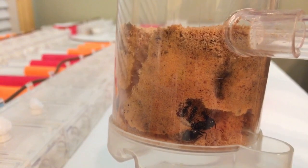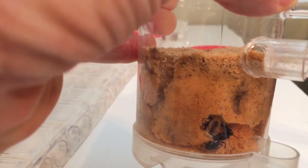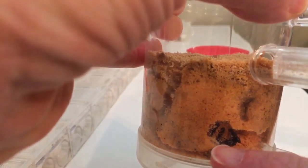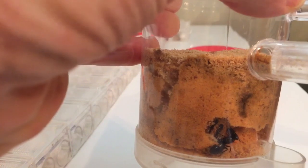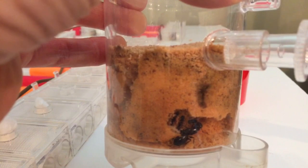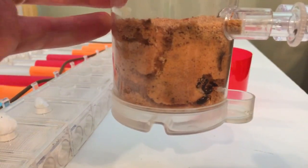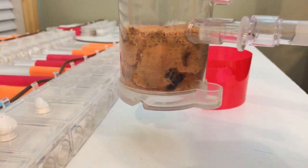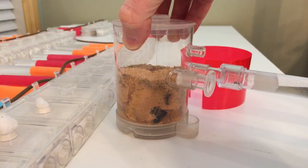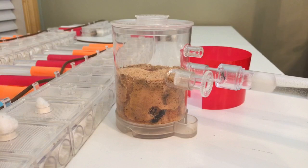There's some brood there — it's kind of hard to see, but right here is the little brood pile. It was fun to watch them finally move in. And then there's an ant out foraging on some sugar water that I've given them.